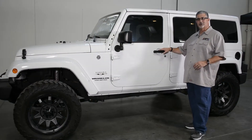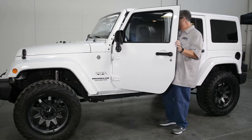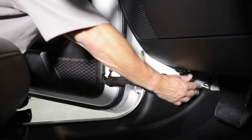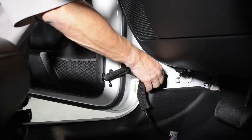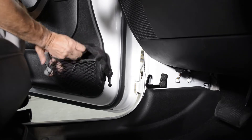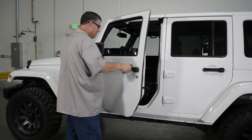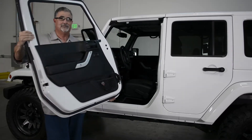The first step installing trail doors is we've got to get the factory doors off. What we recommend: open it up, take the windows down to protect them. Now that we have the window down, we can unplug the harness that controls the window, the door locks, and everything else. Unplug the harness and then take off the limiting strap. Always tuck it here into the door net because that way it doesn't get damaged when you take it off. Got the pins off, mirror folded away, windows down — now we're going to take the door off. Grab underneath and it's going to take some motivation, and that's it.